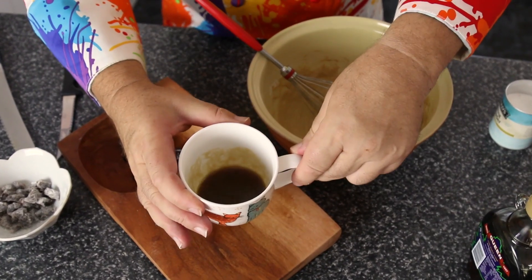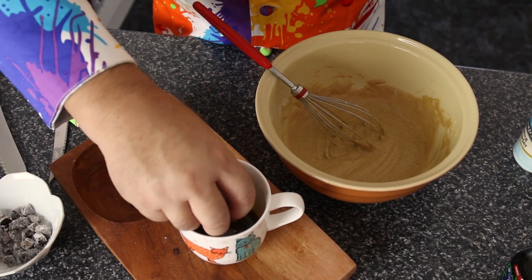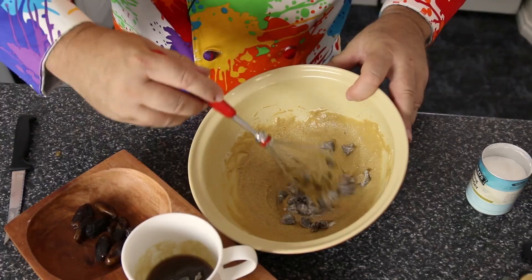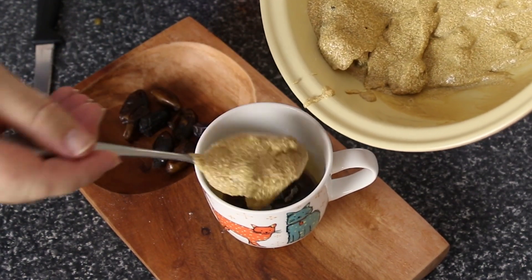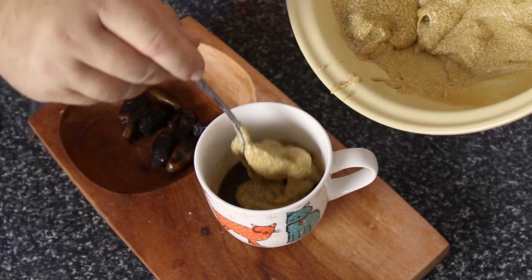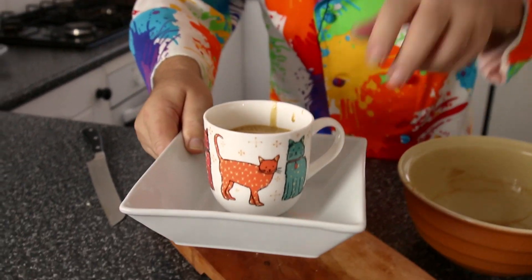Now our caramel will have cooled down a little bit at the bottom of the cup. We're just going to take a few of those dates and drop them on top of the caramel. The rest of the dates we're going to add into our batter and gently fold those into the mixture. You will see it split a little bit — as I said, don't worry about it, it's still going to look and taste delicious. One thing I can guarantee apart from this being delicious is that caramel sauce is going to bubble over the top, so we're going to take a bowl or plate and pop our cup into it like that.